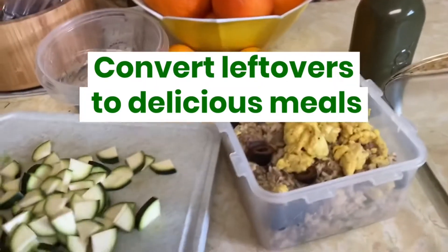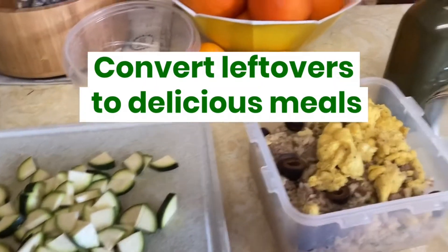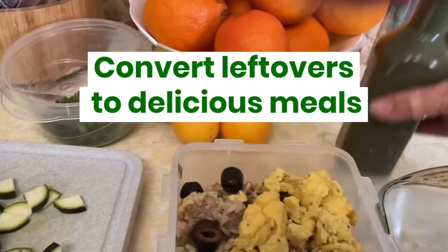You know me — nothing gets wasted. Random leftovers, bits of this, bits of that. Look what I'm going to make.